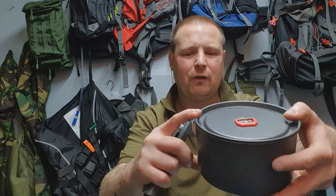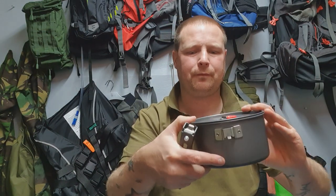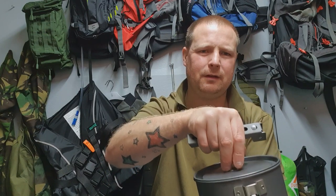The lid fits on the frying pan really well and it's got some steam holes so the steam can come out nicely — and a nice little handle on it.